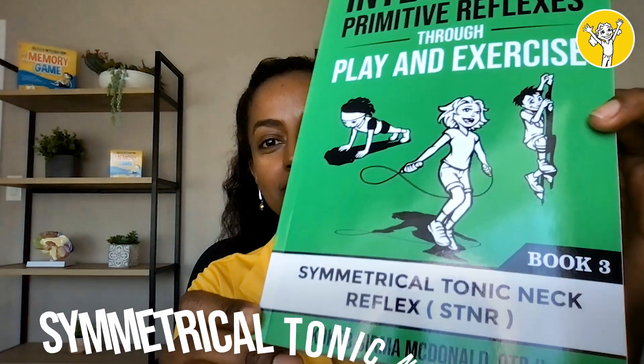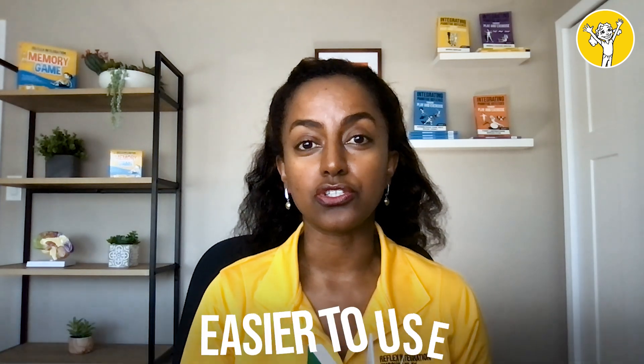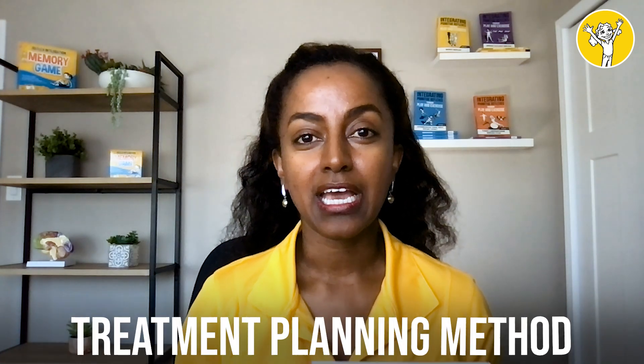Today I'll be talking about the Symmetrical Tonic Neck Reflex — the STNR. If you have this book, you know it's laid out in a way that's easier to use. The idea behind the book series is really for therapists and parents to be able to use it with ease. It's created so that parents can use it as a home program and therapists can use it as a treatment planning tool.